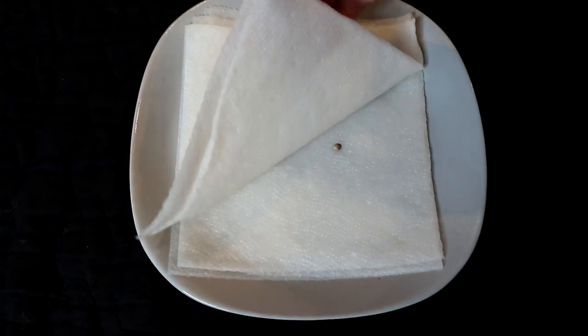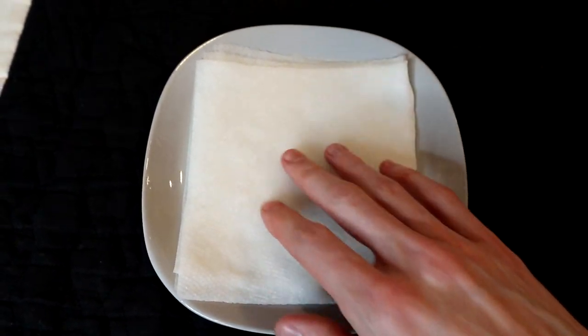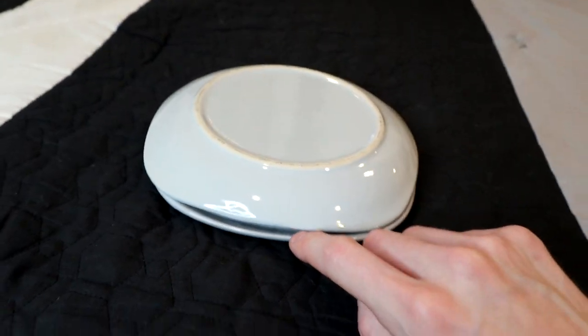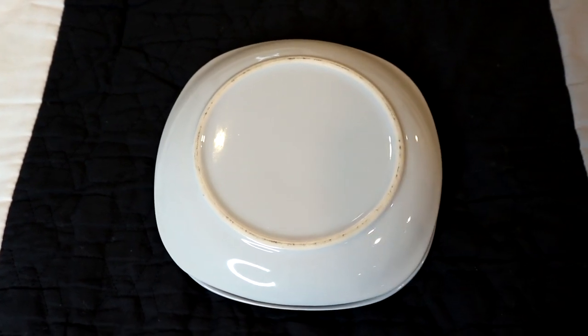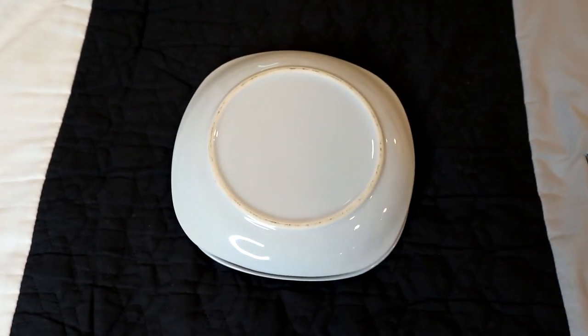Do a quick check to make sure your seeds haven't washed away by lifting up one corner of the top paper towel. Take your second plate and place it over top of the first one. This will create a little gap where the humidity can increase within the plates, which gives the seeds a better environment to germinate in. Cannabis seeds like darkness, humidity, and a little bit of heat when they're germinating.